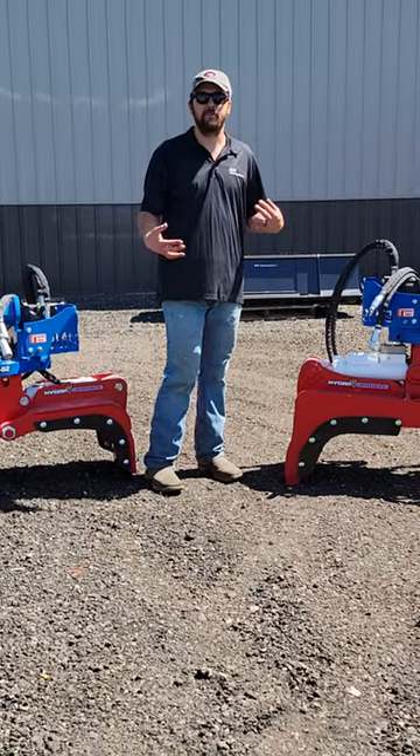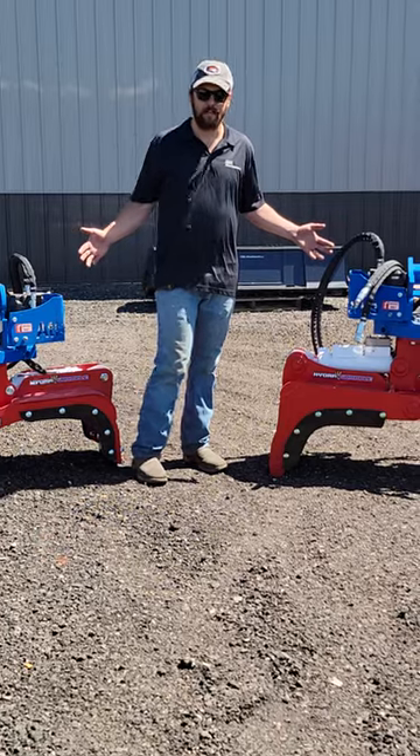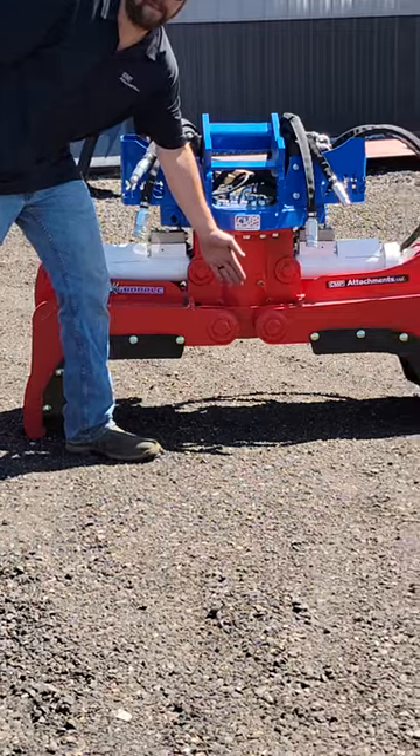Hey guys, Andrew here with CMP Attachments. Today we wanted to talk about maintaining your Hydra Grapple, so let's go over some of the grease points. We have six pins: two on each cylinder and then we have the two bucket side pins.